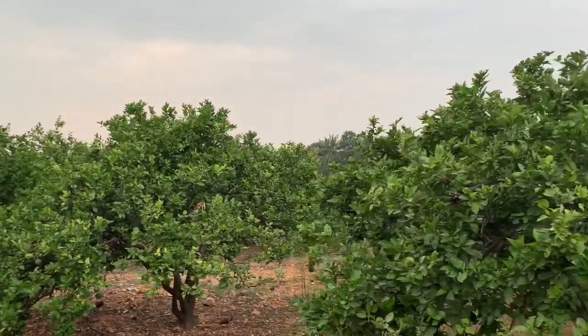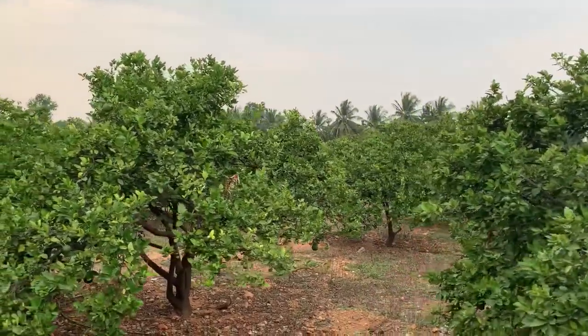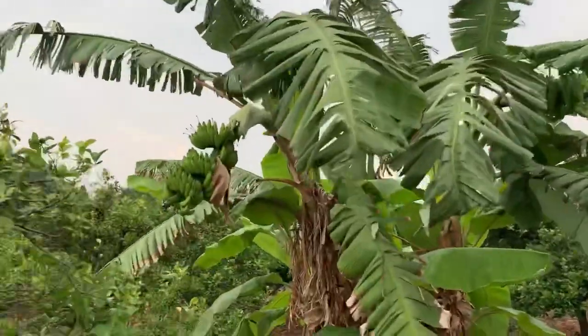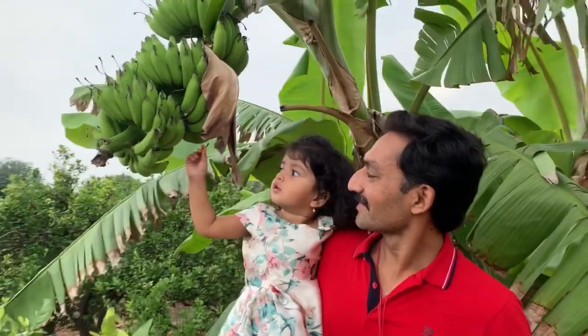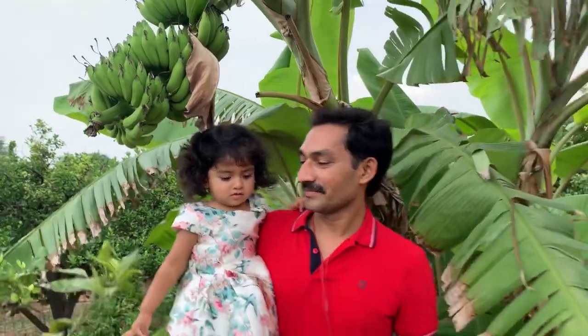Here you can see the sweet lime plants and banana plants as well — you can see that they are lush green. Here you can see that fruit setting has happened very nicely, and my daughter is enjoying it!